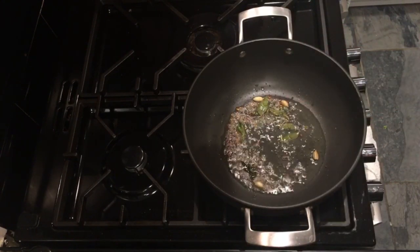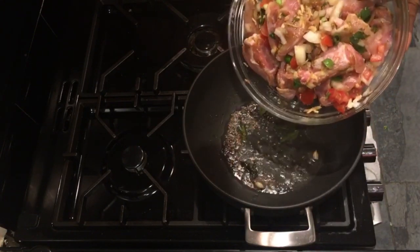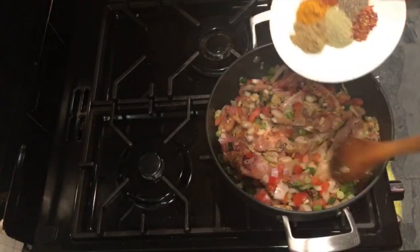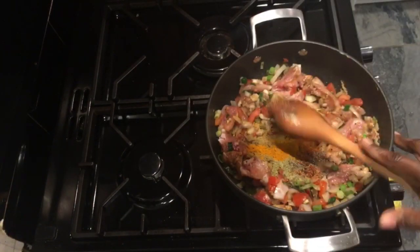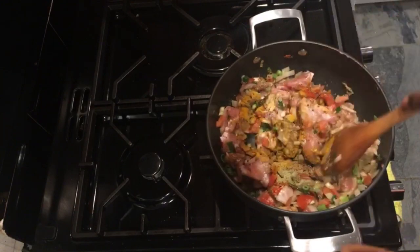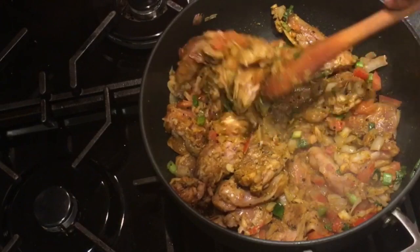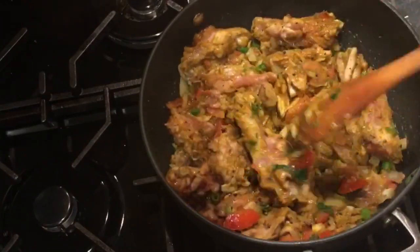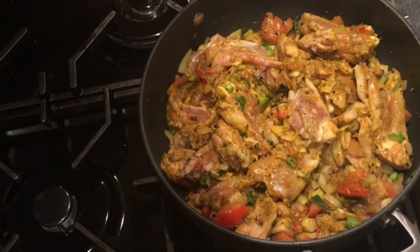It has started popping — you hear it, ta ta ta ta ta. I don't want it to go on for too long, so I then add in my chicken. I should have added the powdered spices before adding the chicken, but I forgot. It's not the end of the world — I can still add them here and just make sure I mix it well so everything gets coated.